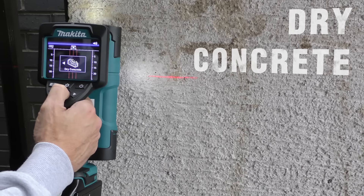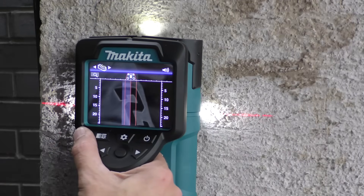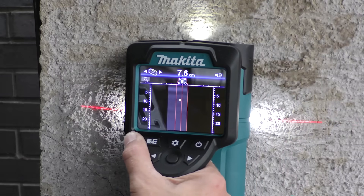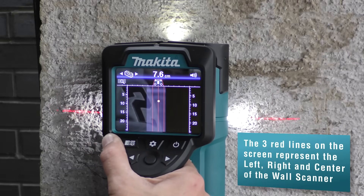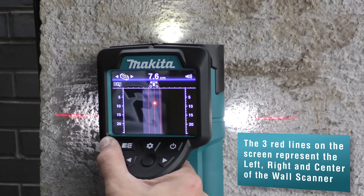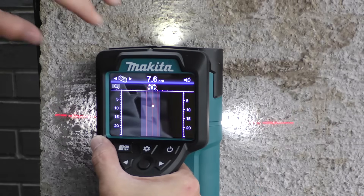We're doing a single detection scan into dry concrete looking for rebar. Placing the machine down on the material and rolling to the right — a yellow dot appears with an audible alarm indicating the center of the rebar. To the left and right of that dot you can see the rebar, and where the dot sits on the machine indicates depth. We're approximately eight centimeters into the concrete.